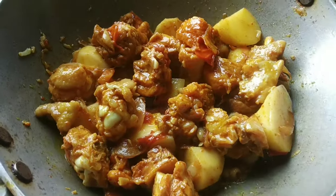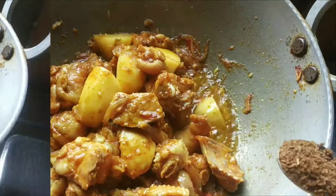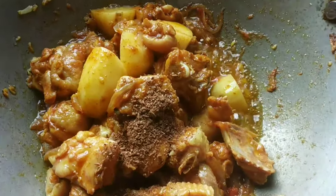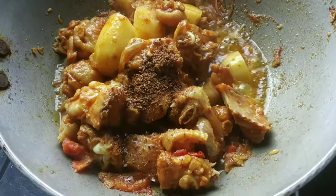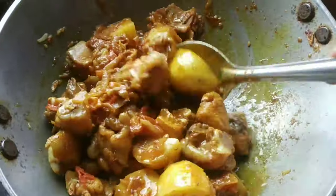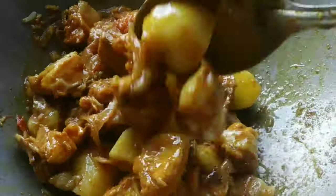Onion. I will add roasted jeera powder, egg, and lemon juice. Here we are going to make the marinade, so now we can make the chicken.